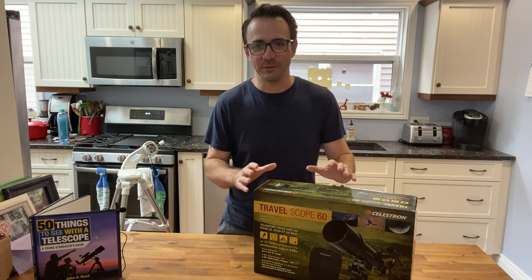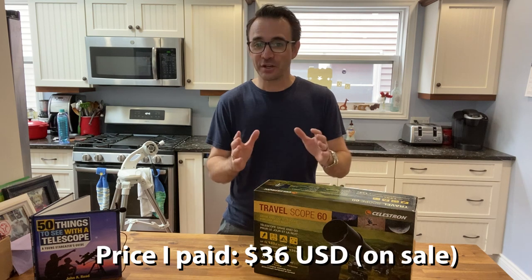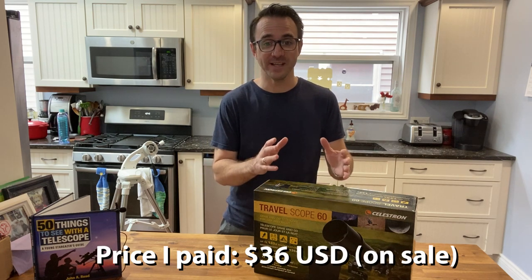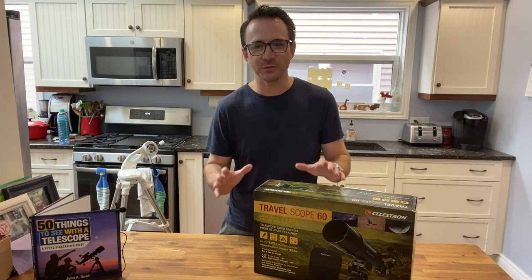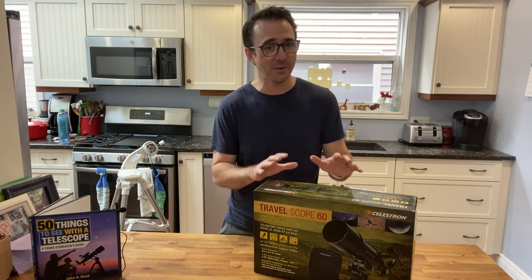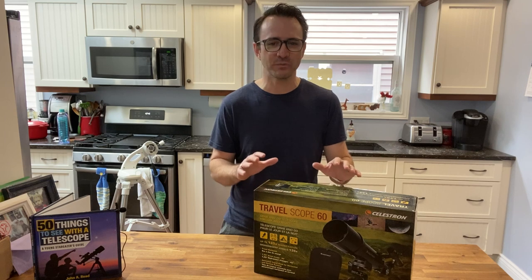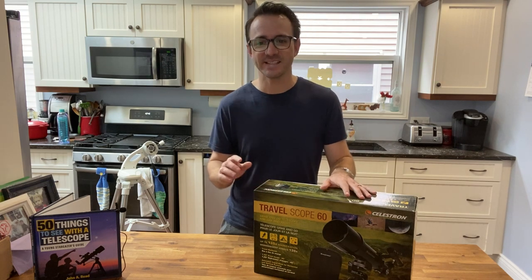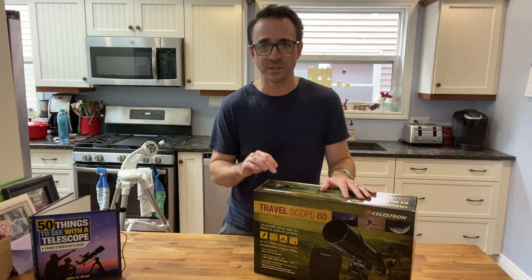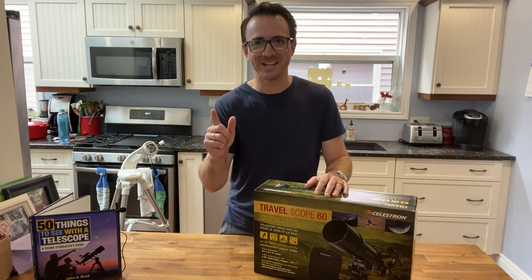I picked this telescope up for $49 at Canadian Tire. It was on sale for 50% off. At the current U.S.-Canadian exchange rate, that's just $36 U.S. I've actually owned this scope before, and honestly, it was pretty frustrating to use right out of the box for looking at space. During the course of this video, I'm going to see what I can do to improve on my last experience and make this telescope into a decent beginner telescope for astronomy. But first, let's open up the box and see what's inside.